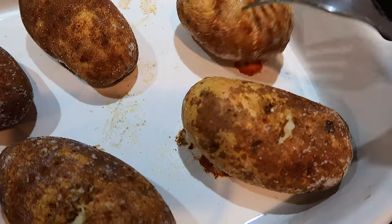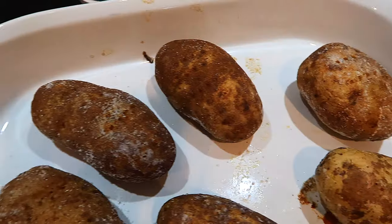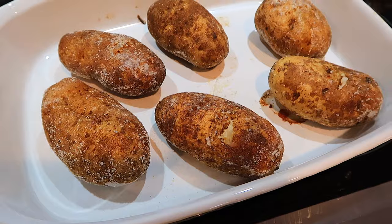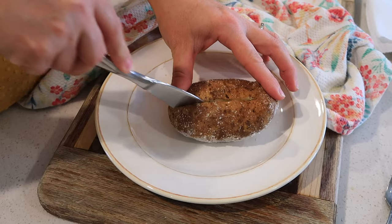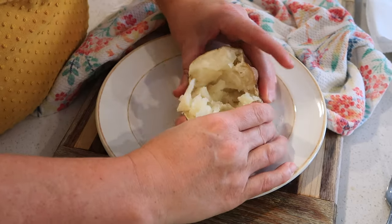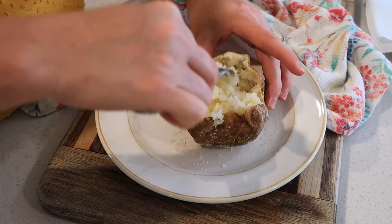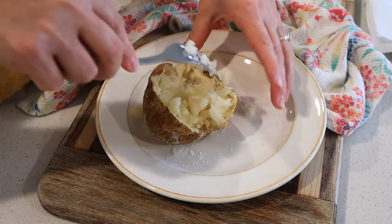Here are the baked potatoes that are done cooking. I'm going to let them sit for just five to seven minutes so they cool down a little bit so I can handle them and cut them up. Here is how we like to dress up baked potatoes at our house — this is enough to make it a meal on its own. Just add a little side salad and boom, you've got dinner. I'm going to slice it down the middle, scrunch it up a little bit, and if you want it really fluffy inside, just take a fork and fluff it up, kind of like you would rice.